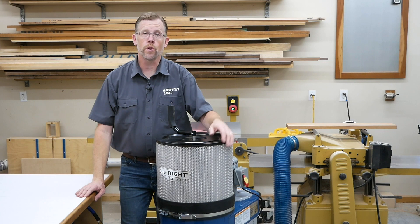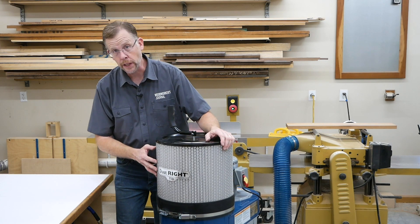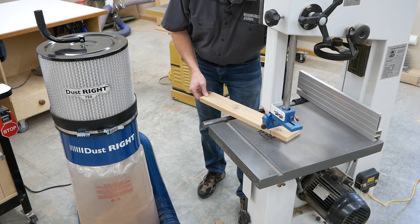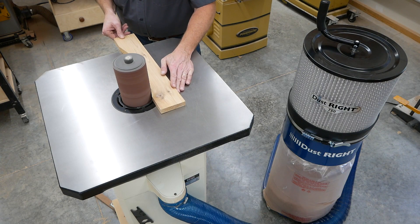Aside from the coarse stuff, the DustRite 750 can handle fine dust, too. This pleated filter will trap particles down to one micron, or about the thickness of a human hair. So it will capture the fine, powdery dust produced by a bandsaw, table saw, or stationary sander.